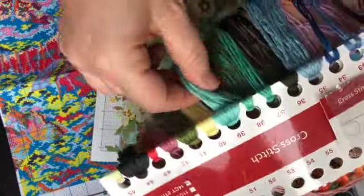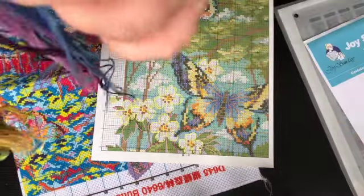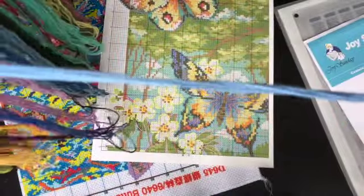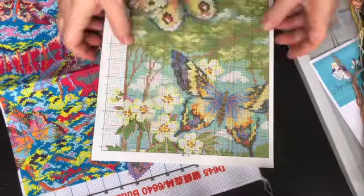These turquoises must be the sky colors — this is so great. These are looped threads so they're quite long. This number 33, for example, is just one long strand, so you have a lot to work with and you're not going to be constantly changing your threads. Let's have a look at the canvas.